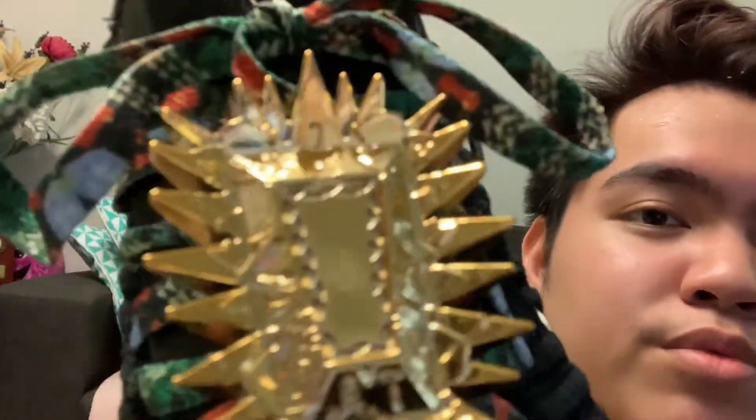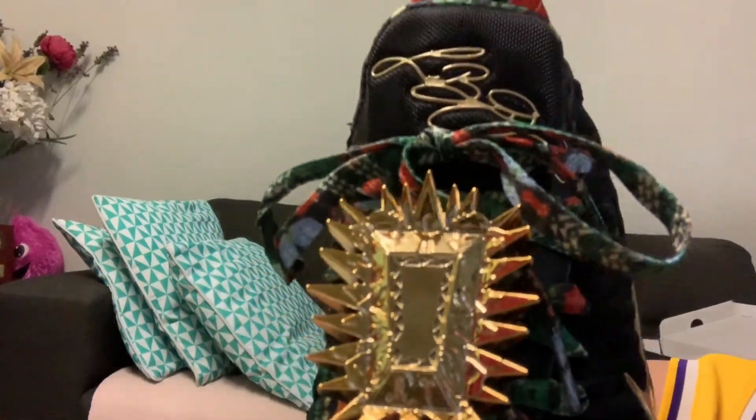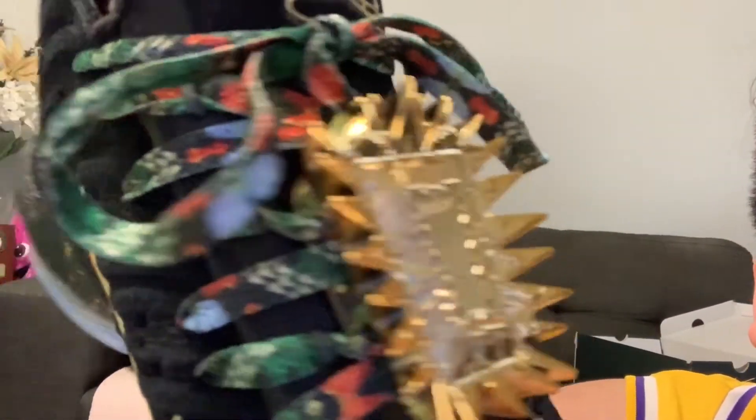The best thing about this shoe — freaking gold lace locks. Look at that! It might not be the same as the ones with the LeBron 9's, but look at the lace locks, man — that is amazing. It's shiny. Not all of it is metal, so it's not the same as the LeBron 9's, which I thought were a lot heavier because those are pure metal.